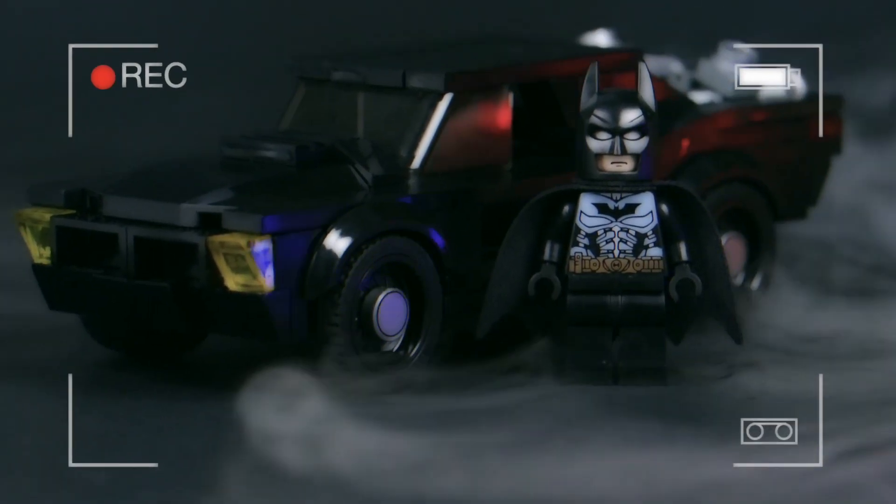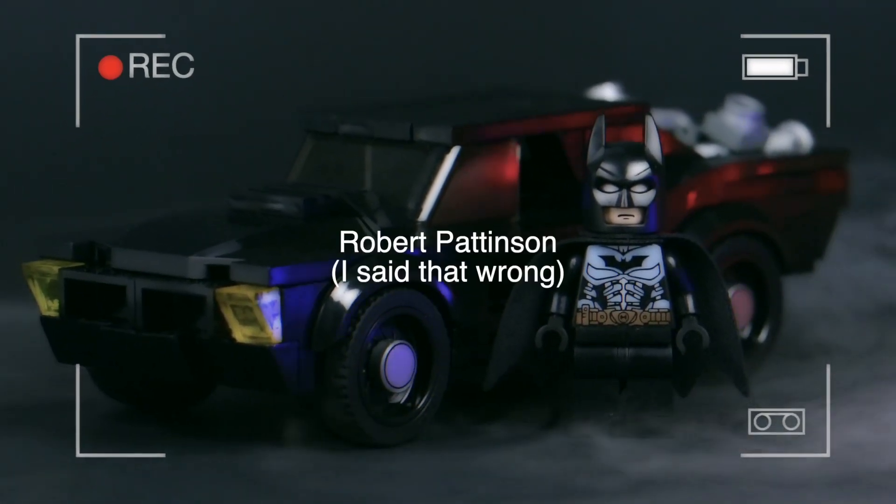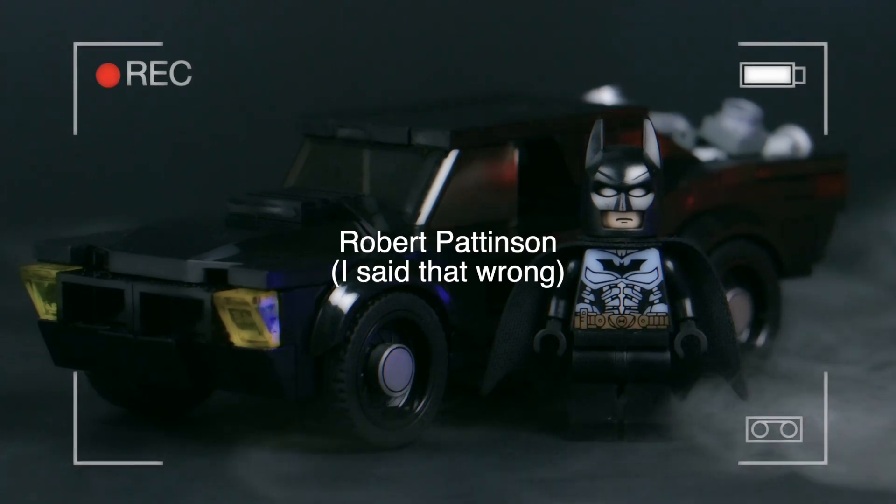So in today's video, I'm very excited to show you a recreation of Robert Pattinson's Batmobile.